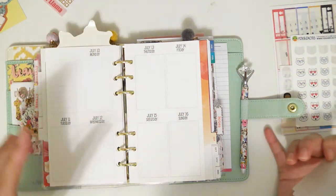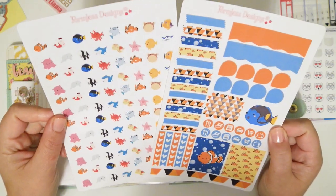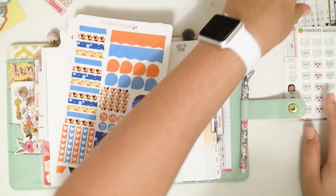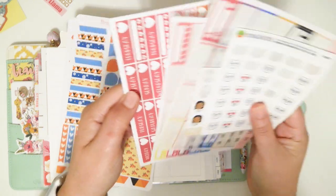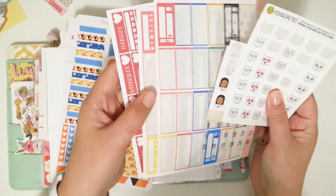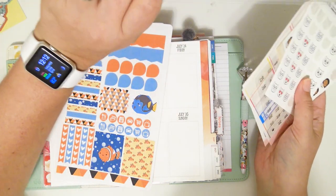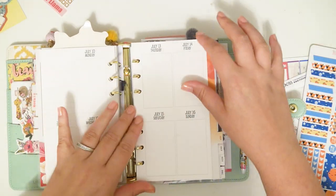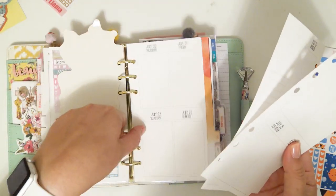These are not the correct dates, obviously, because I'm using old inserts, but I'm going to be using this like two-page sampler kit deco thingy. I brought out some stuff from my stash: some date covers, habit trackers, bill do, date dots, some other things, and then I have a weekly tracker right here in my leftovers, so I'm going to go ahead and take this out.